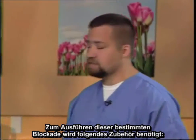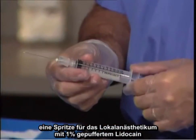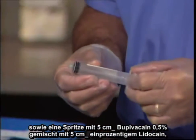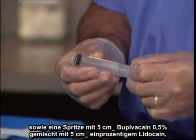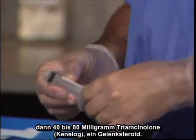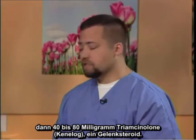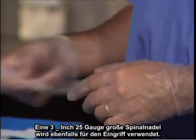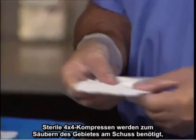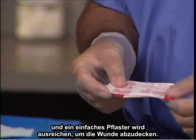To perform this particular block, the following equipment is necessary: chlorhexidine for sterile technique; a local anesthetic syringe containing 1% buffered lidocaine; a syringe containing 5 cc's of bupivacaine 1.5% mixed with 5 cc's of 1% lidocaine; and 40 to 80 milligrams of Triamcinolone Kenalog, which is a particulate steroid. A 3.5 inch, 25 gauge spinal needle will also be utilized. Sterile 4x4s are necessary to clean the area at conclusion, and a simple band-aid will suffice to cover the wound.